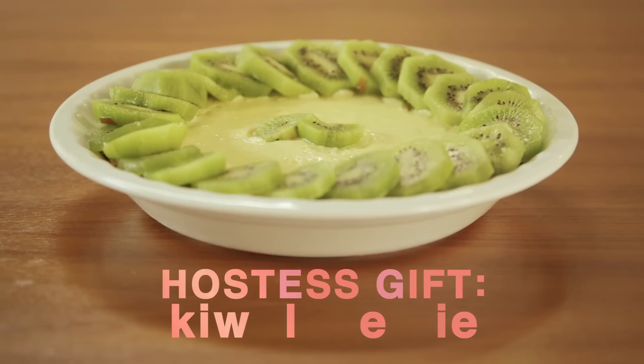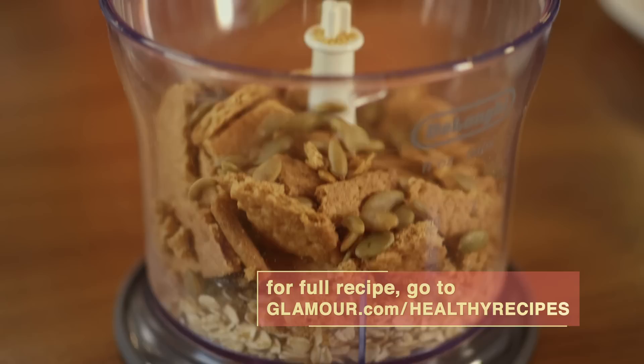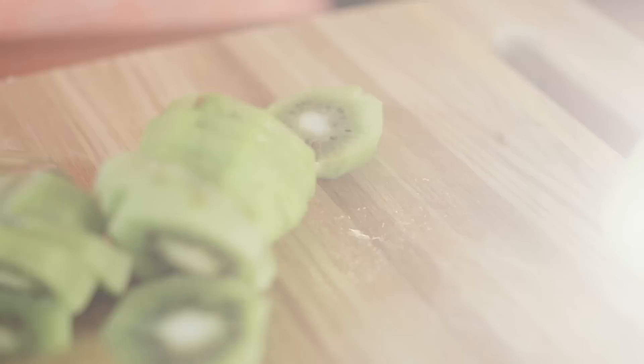Are you looking for a creative hostess gift? How about a kiwi-lime pie? It's packed with protein, vitamin C, and fiber, unlike most restaurant kiwi-lime pies, which are high in fat, sugar, and empty carbs.